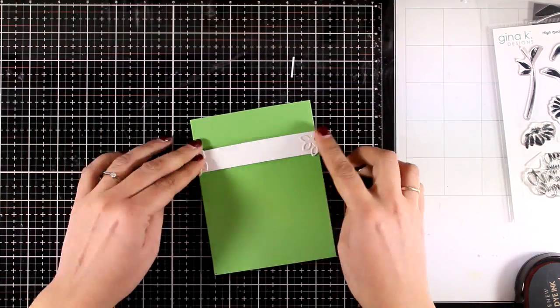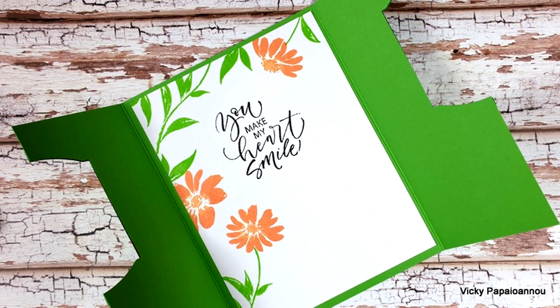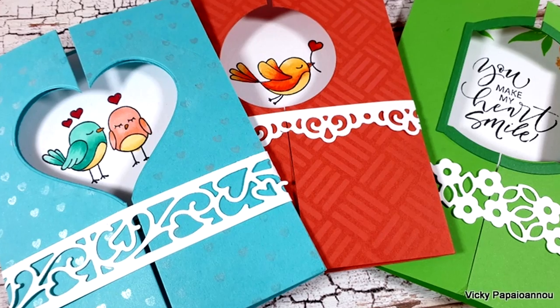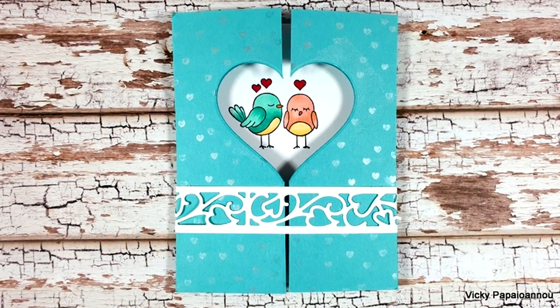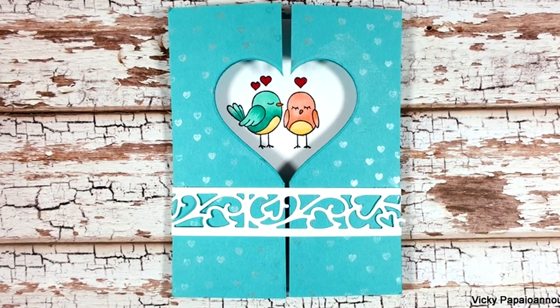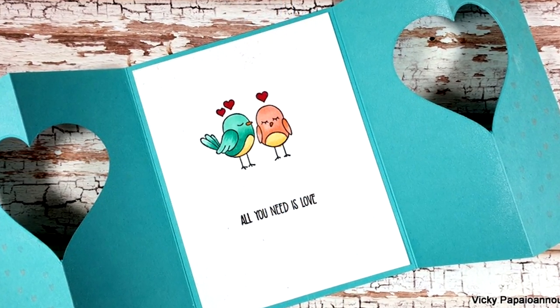My last card is ready — here are some close-up photos. Just like always you will find the full list of all the supplies I'm using down below in the description area as well as on my blog. I hope that you had fun and got inspired to create some window gatefold cards. Thank you all so much for joining me today and I'll see you all next time.